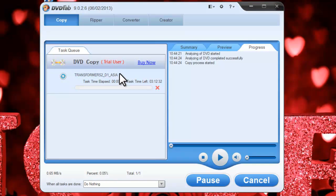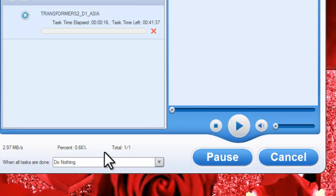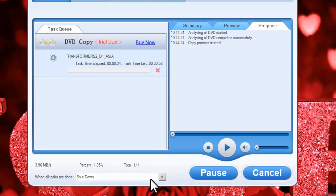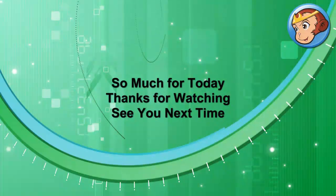You can easily view the progress in detail. If you'd like, you can set it to exit the progress, or auto shut down when the task is completed. Now leave the rest to DVDFab 5. Thanks for watching, see you next time.